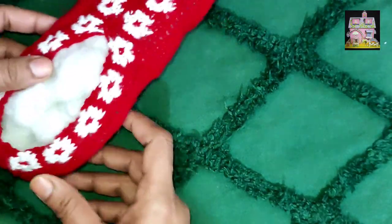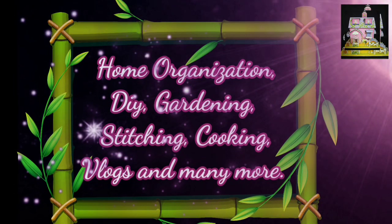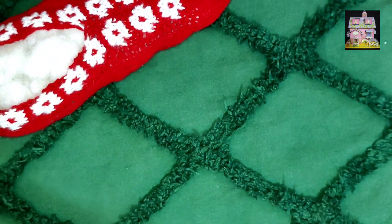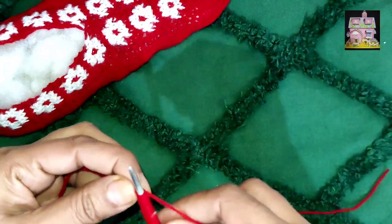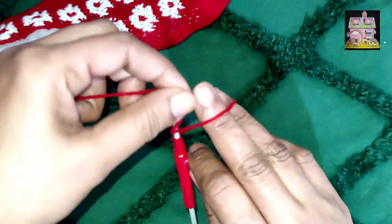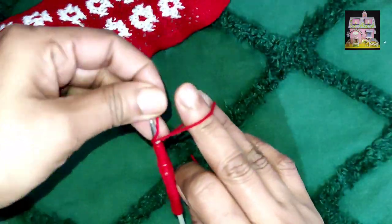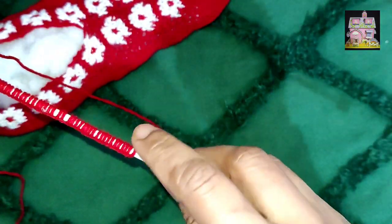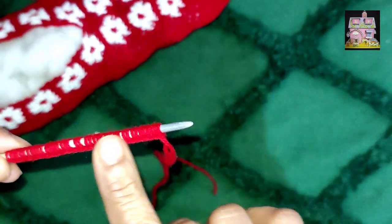So let's start making woolen socks. For making woolen socks for Arisha we have cast on 40 stitches. If your child is bigger or you are making them for yourself, then you can put 50 or 55 stitches.